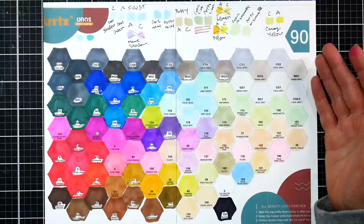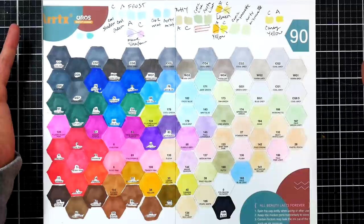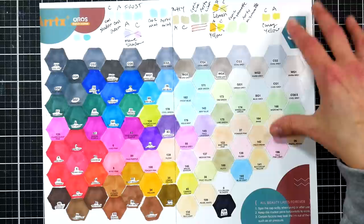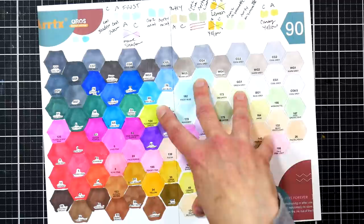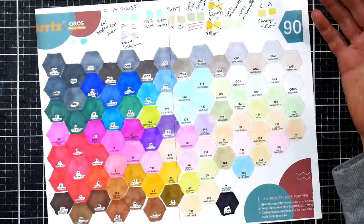I think it was Spectrum Noir that started releasing in 24 packs where the next pack would be all different colors, letting you build your collection over time. I like that because you can do it within your budget more easily. So if you know you want a large range of markers, you might want to consider the Artix brand — whether you prefer bullet or brush tip, both have chisel tips. You can spend about $45 for the bullet tip version or around $80 for the brush tip version, then buy the next set when you've saved up again.